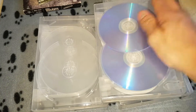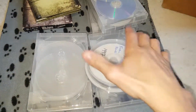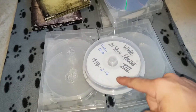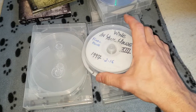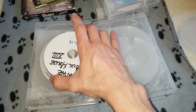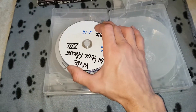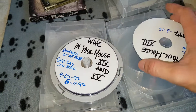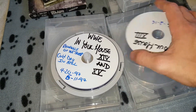I have the other eight on a stack right here. You got Final Four, Canadian Stampede. I may just go out and find a six or eight disc pack just for the rest of these. You got Revenge of the Taker, Cold Day in Hell.